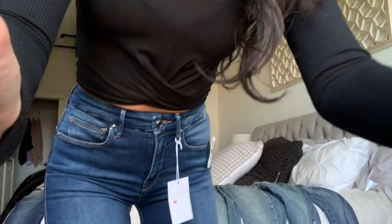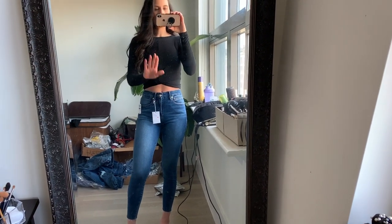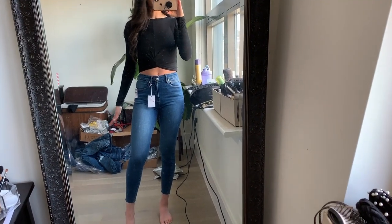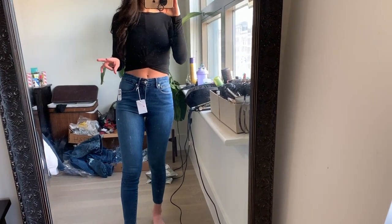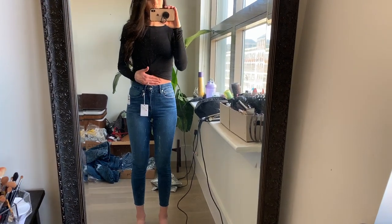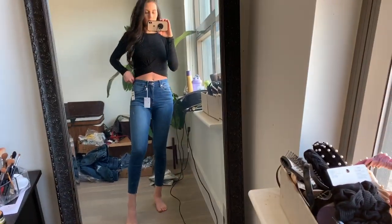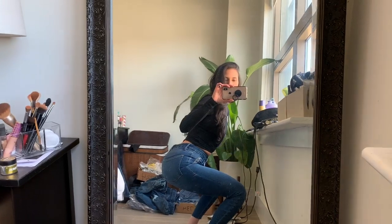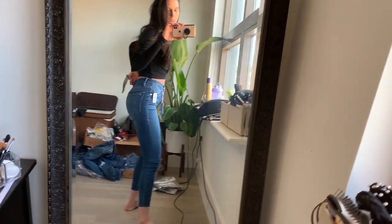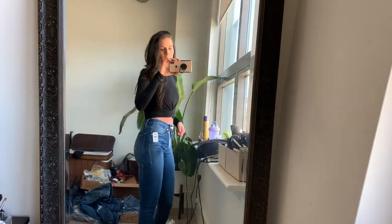Let me show you in the long mirror. Here are these jeans on me. I wish they were a little bit higher waisted for being called high rise — I would want it to cover my belly button, but that could just be my body type. And this is the length it comes to, I do like this length. When I sit down, see how the back definitely gaps back there — it's a little weird, but it doesn't come down where you'd see your underwear or anything.